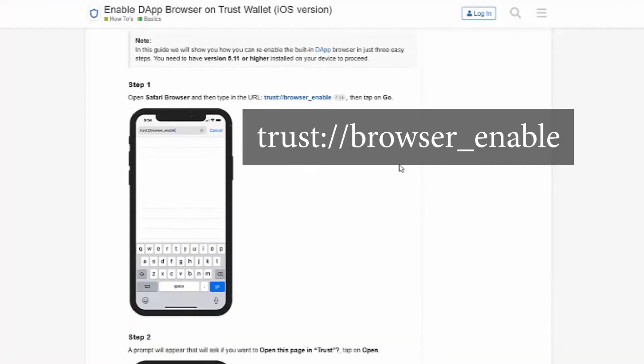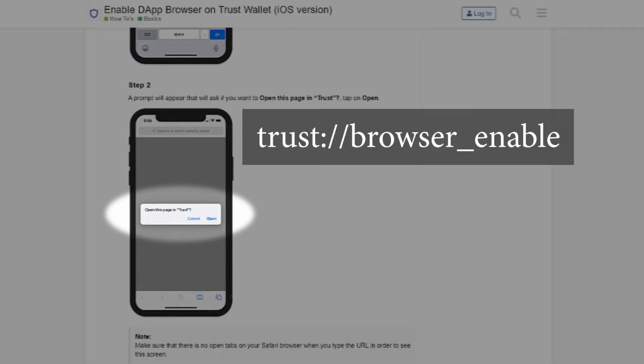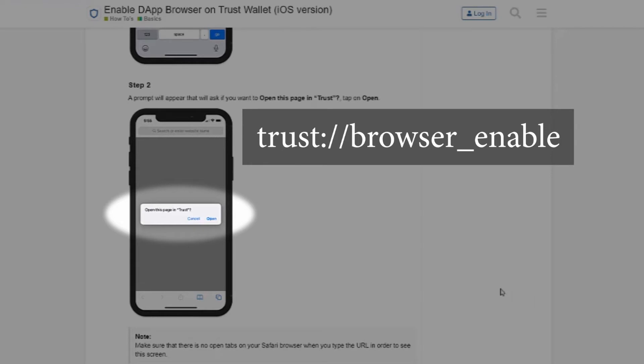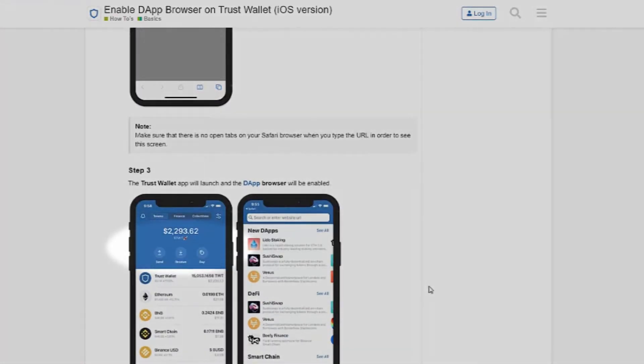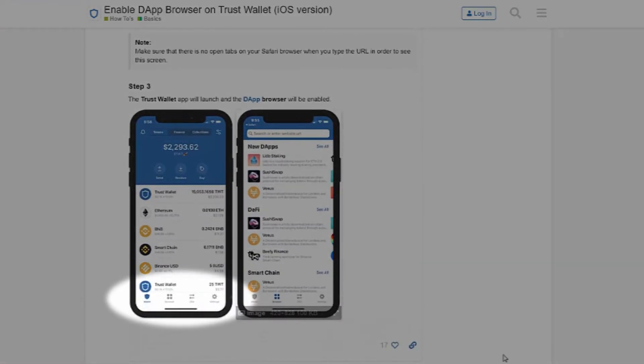If you have an iOS device — mine is Android — there's one extra step. Basically you have to add the DApps browser. An iPhone does not have the DApps portion by default, only the wallet and exchange tabs. You need to open an empty Safari browser with no tabs and click a special Trust browser-enable link, which I'll leave in the description below.